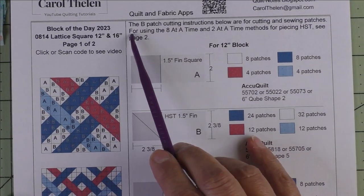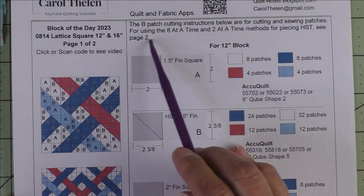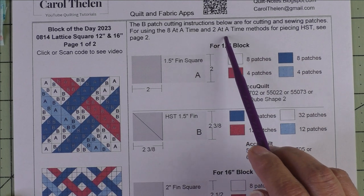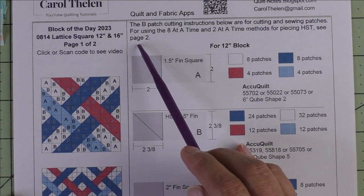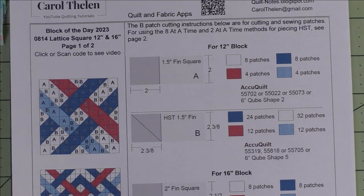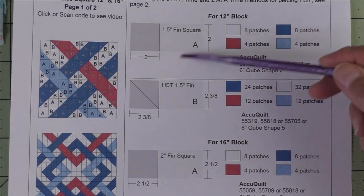The patch B cutting instructions are for cutting and sewing patches using the eight-at-a-time method and two-at-a-time methods for piecing the half square triangles. See page two — we'll get to that in just a minute. This section up here is for the 12-inch block.